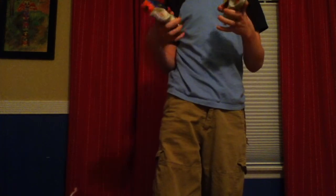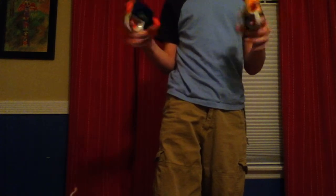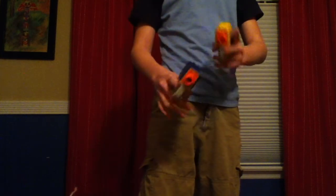These are reverse plunger blasters with a very uncomfortable handle. They have okay power, and a tactical rail here and here.